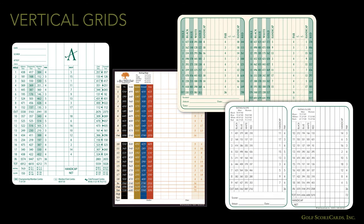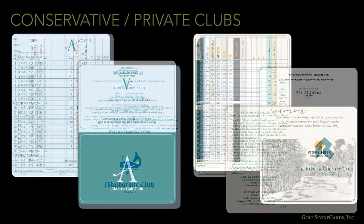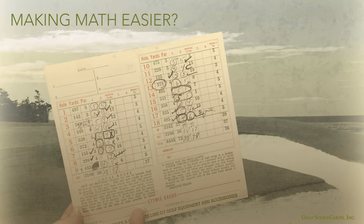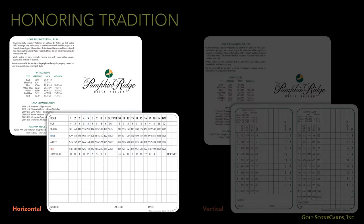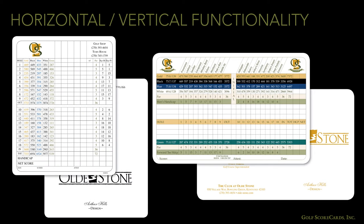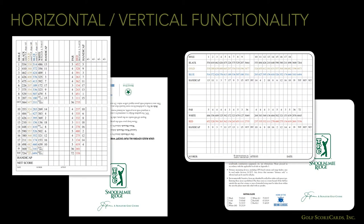Before we bring this section to a close, let's have a brief discussion about vertical grids. Vertical grids are not very common, and the courses that do use them tend to be conservative, private facilities. In the early days of golf, most scorecards were printed with vertical grids, the idea being that it was easier to do math when the numbers were stacked on top of each other. Although most courses have long since transitioned to horizontal grids, clubs that want to emphasize their respect for tradition might choose to use a vertical grid. Vertical grids are functionally the same as horizontal grids — there are no particular advantages or disadvantages.